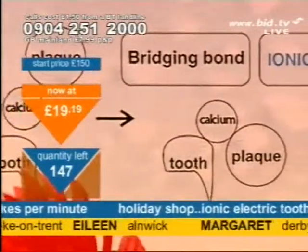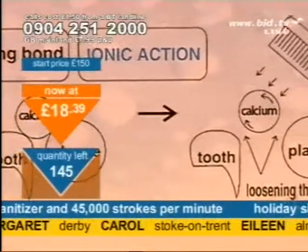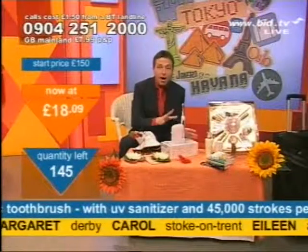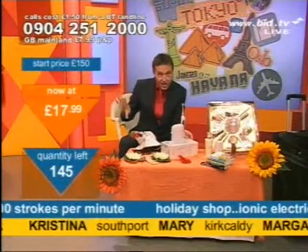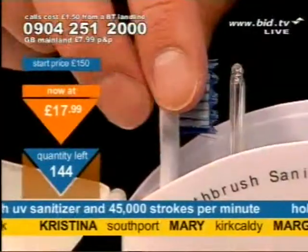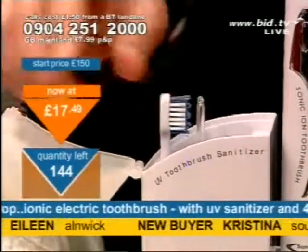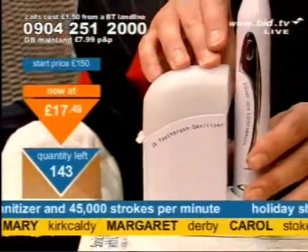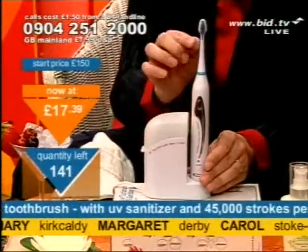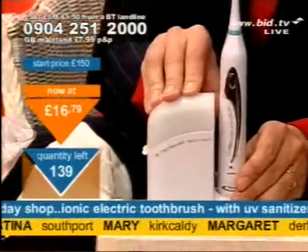Holiday shop tonight includes other bits and pieces, but it's the toothbrush I'm going to show you now. This gives you the demonstration about the plaque and the bridging bond and why the ionic action actually makes a difference. When you're looking at the calcium and the plaque and the actual tooth together, the difference in loosening the bond is the ion part. Not many toothbrushes have the ion part. You may have never heard of it before. You can now own it tonight. The beauty of this is you've also got a spare head that comes as part of this too — so it's a couple's set.